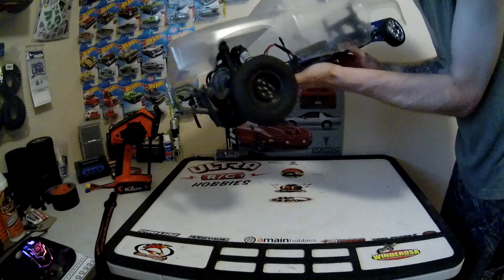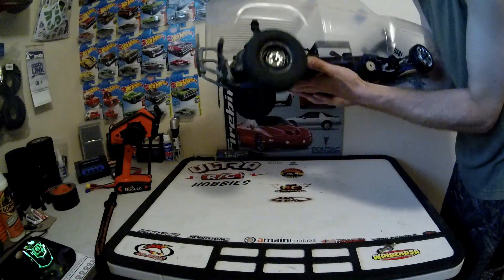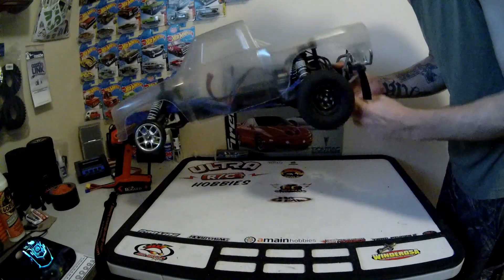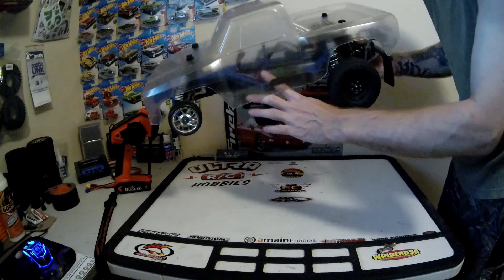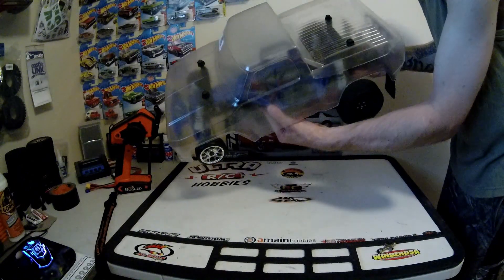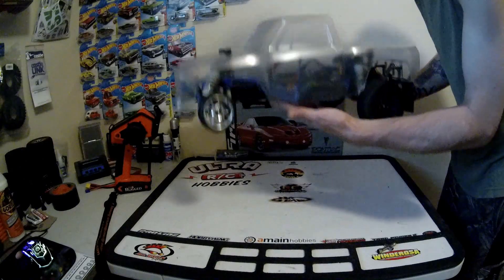Otherwise it's your LCD chassis, the Hobbywing Easy Run Max 10 4000 KV system, running off the 2S GenZ 4000 mAh battery, which does the trick.